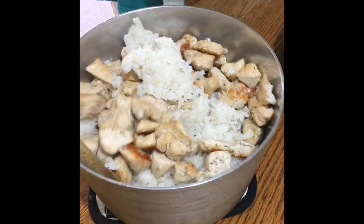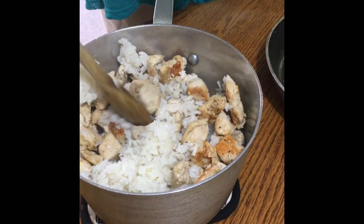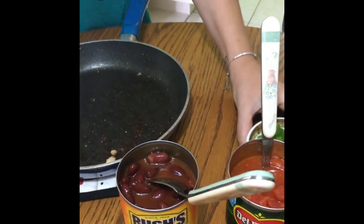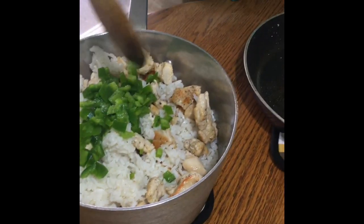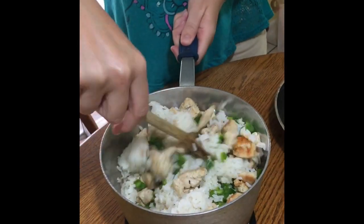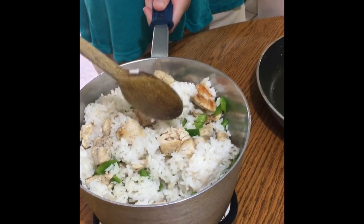Alright, we've got that mixed together — what ingredients should we add next? The jalapeños. I was smart this time and wore gloves to cut them up. Last time I wasn't so smart and touched my eyes right afterwards — that wasn't good, was it Crystal? Nope. It was awful.